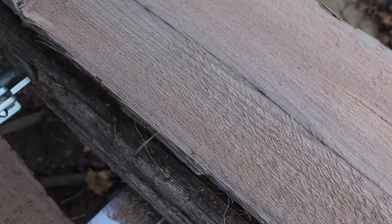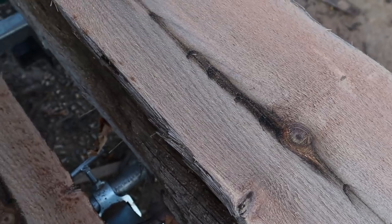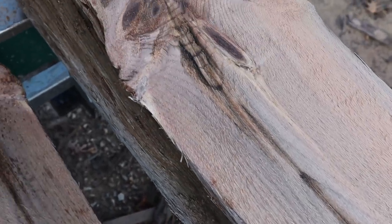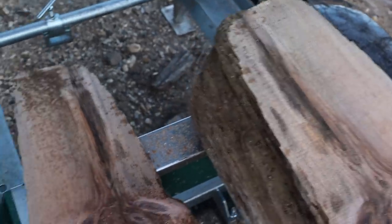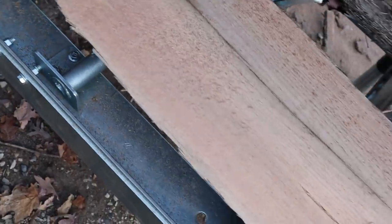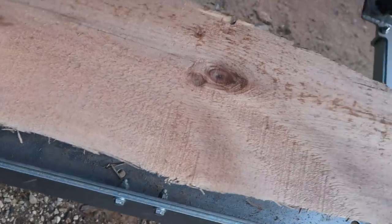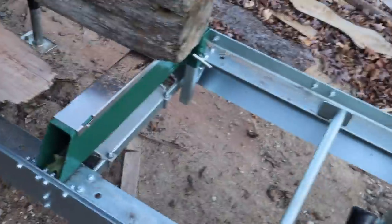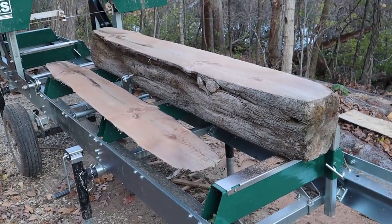I guess I'll cut these eight quarter, or two inches thick. We'll get a few of them out of here. Here's the top waste piece — there's not much you can really do with this. Alright, let's go see what our next cut has in store. We'll make a couple of cuts and then look at what we've got.